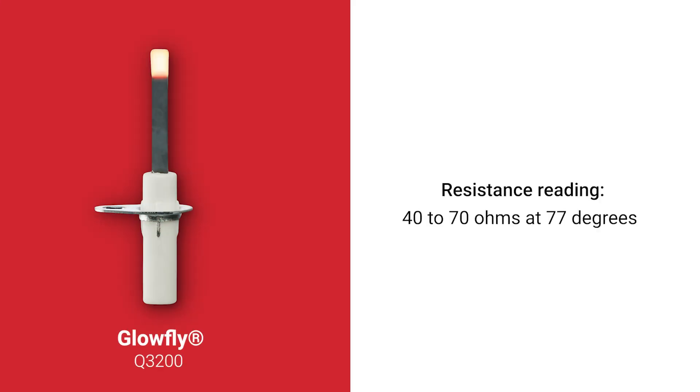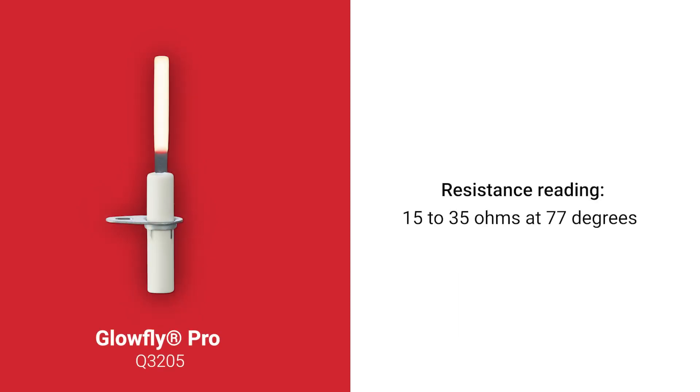The Glowfly Q3200U should have a resistance reading of 40 to 70 ohms at 77 degrees. The Glowfly Pro Q3205U should have a resistance reading of 15 to 35 ohms at 77 degrees.